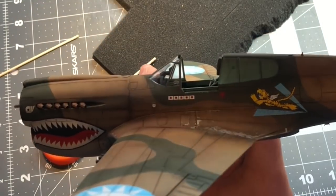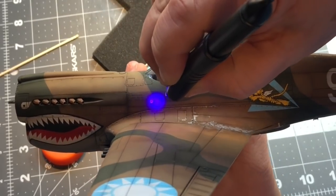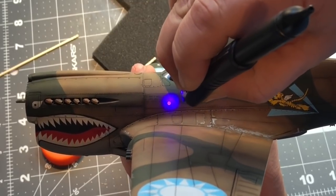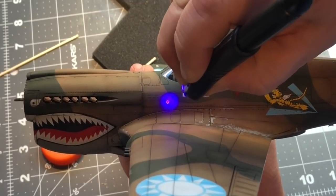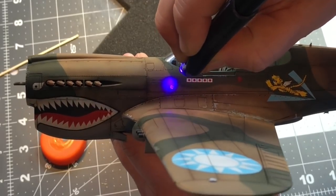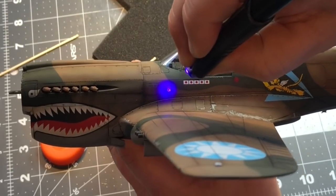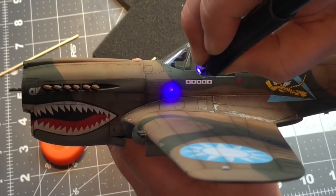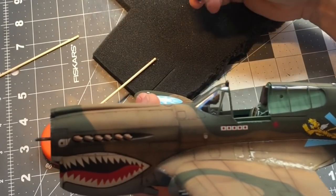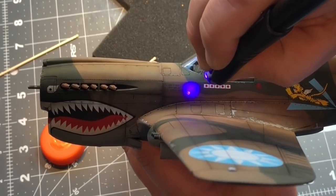Now I'm going to take my UV light and just hit it on the back. I found this doesn't always cure it completely — it's still a little tacky. But since I'm going to be covering this up with some blue clear, it's really not going to matter. Once I cover it up with the paint, I'll hit it again with UV light. One thing to keep in mind: if you do this in direct sunlight it will cure it because of the UV light.